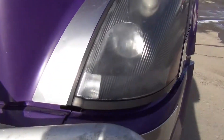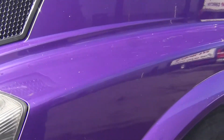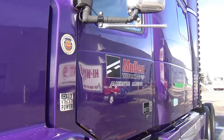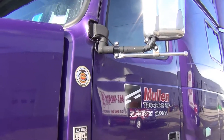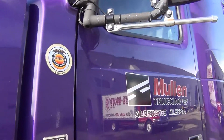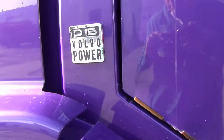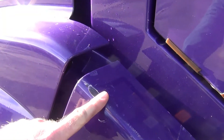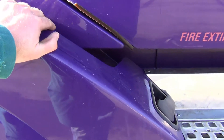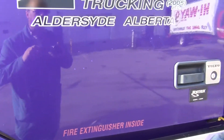That lower light needs to be done as well as the top one. The next thing I want to show you is this fender has a wear mark on it right there from the door. I think this fender needs to be adjusted a bit — it's not pushed in quite far enough. It's not loose, it's where it's supposed to be, but we'll have to look at that.